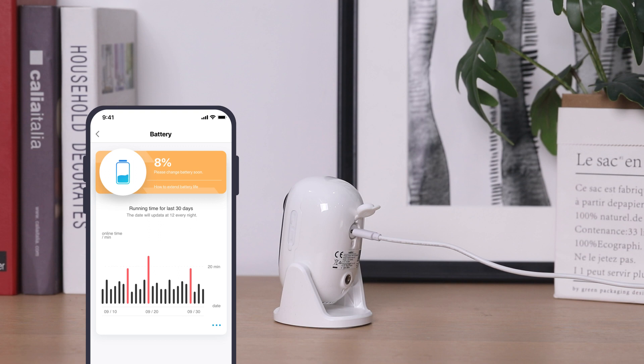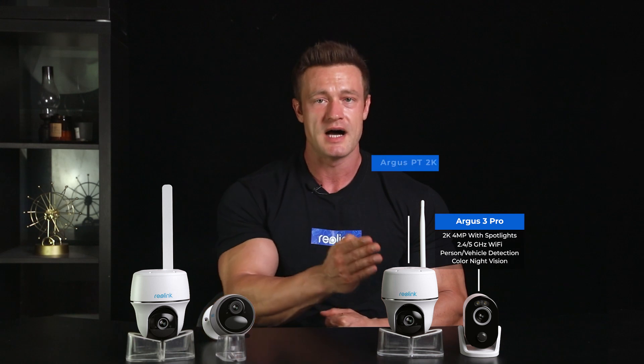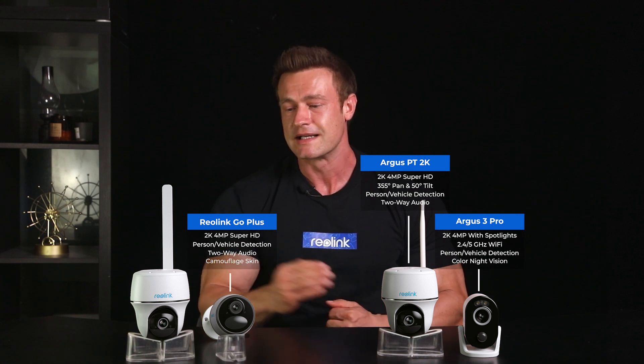All the battery cameras are rechargeable with a USB cable and you'll get notified on the app once the battery gets lower than 10%. Reolink battery cameras work on Wi-Fi or 4G LTE. If you have a Wi-Fi network around, you can choose from the Reolink Argus series such as Argus 3 Pro and Argus PT 2K. If you are in a completely off-grid location, Reolink GO Plus and GO PT Plus is good for you.